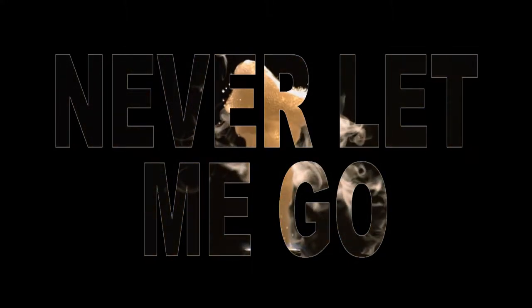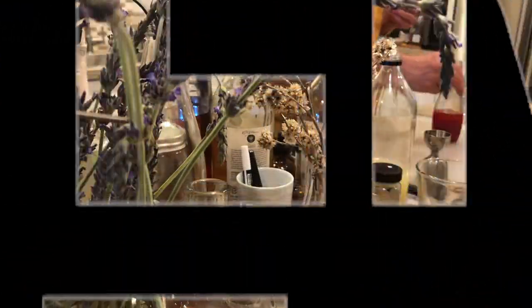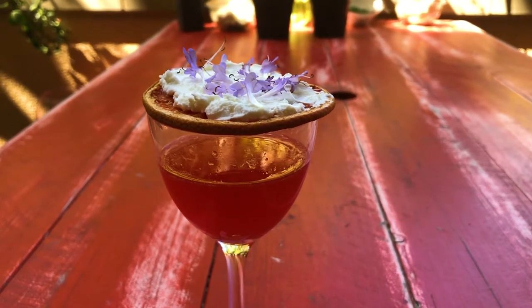I love champagne cocktails and I love sparkling wine, and what I wanted to do is see if I could find some kind of way of merging the Aperol spritz with a mimosa.